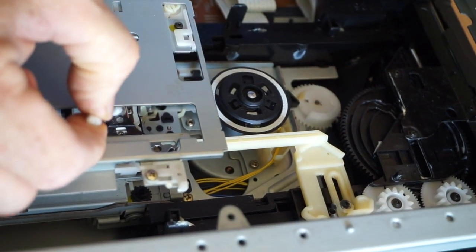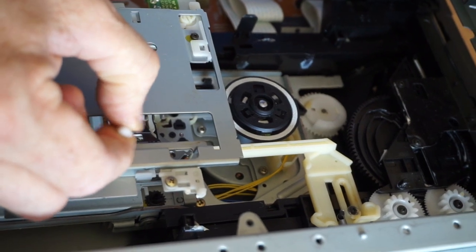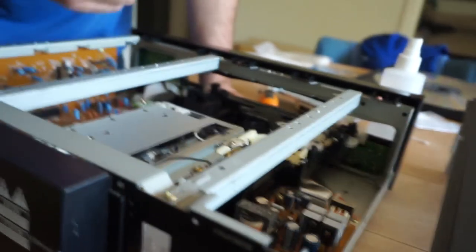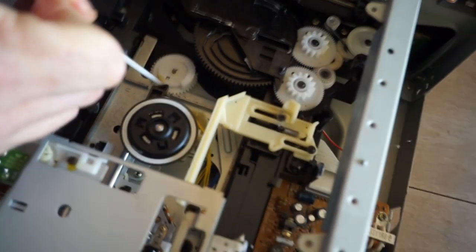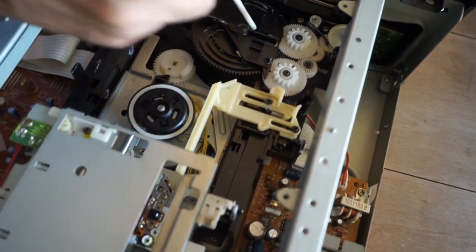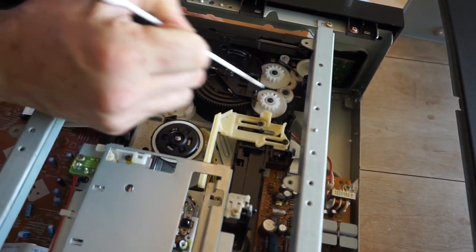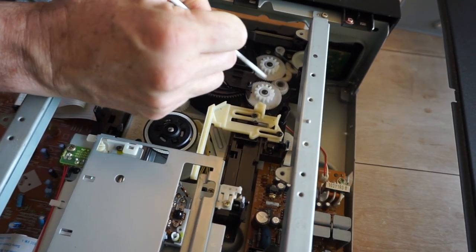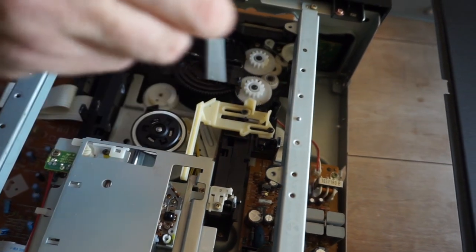Other maintenance includes greasing the rails with lithium grease — it can really help with vibrations so the player runs much more smoothly. The other points you might use grease on would be here, this one, this one, here, here, here, and under here. I put some lithium grease on here, a little bit on here too — it doesn't really need it, but these are all moving points.